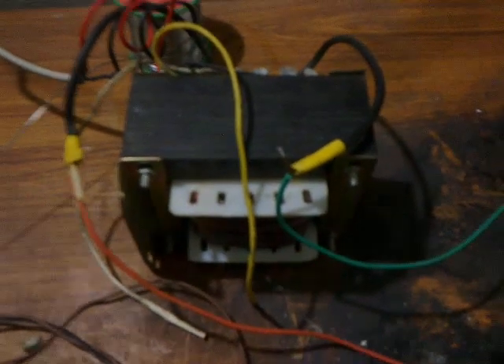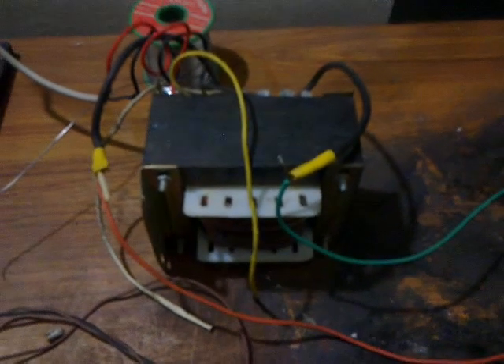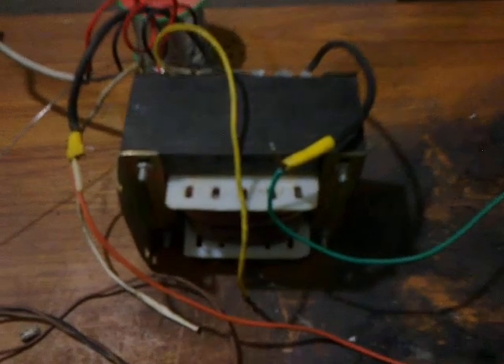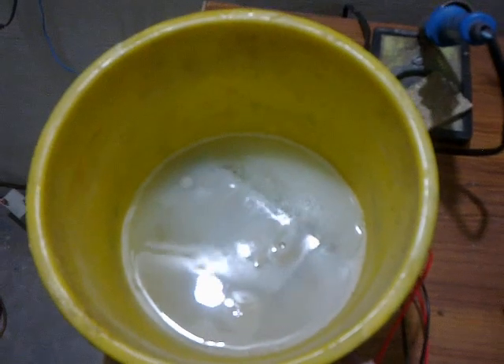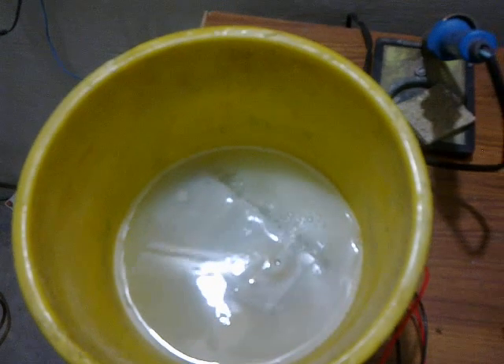This is my heavy duty transformer. The short circuit current of this transformer is at least 230 to 40 ampere. This is my 220V lead. The whole setup is in the first process. Let's see what happens. Take care, bye.